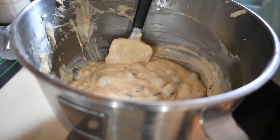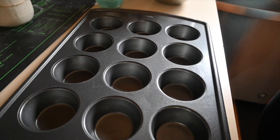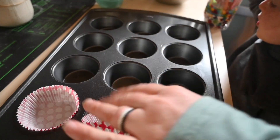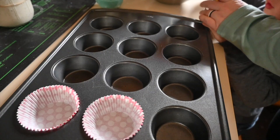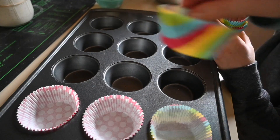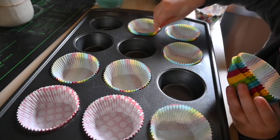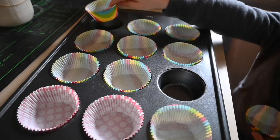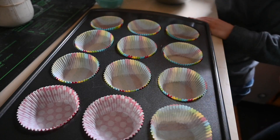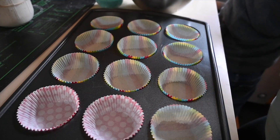Now for the muffin tin. Should have mentioned this before — you need to preheat your oven to 375. We are using a Teflon muffin tin and we are going to put the cupcake liners in the holes so that it does not stick. Fill the cupcake liners, sprinkle some sugar on top, and then bake them in the oven for about 30 to 35 minutes.